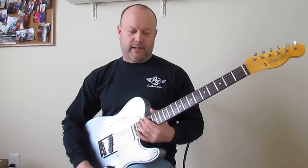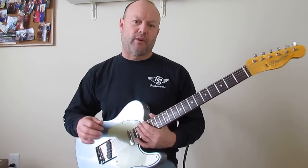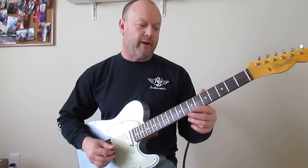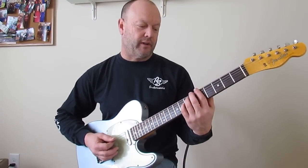Let's take a look at Breakdown by Tom Petty and the Heartbreakers. The song is in E minor. It's sort of a keyboard bass song, but we can cover it on the guitar if we don't have a keyboard player in our band. The A minor to G is sort of the vamp on the verses.